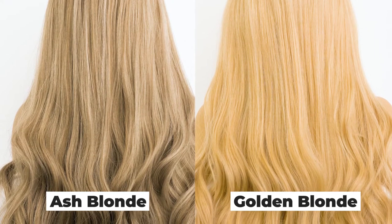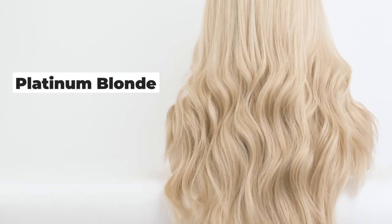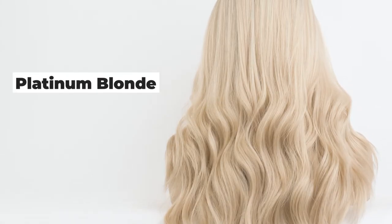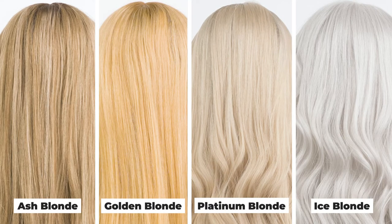Many times, if the Ash and the Golden are too warm, you're best off starting with the Platinum Blonde. Because it does not have as much dimension going through it, it is easier to achieve your desired effect. They look very similar in tone, but there are minor differences between them.